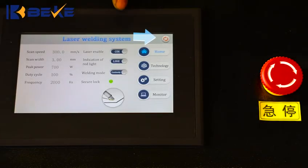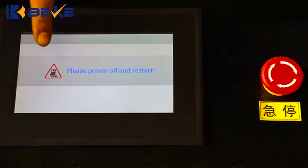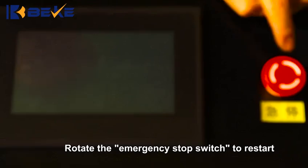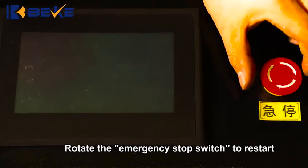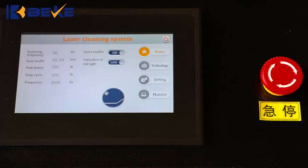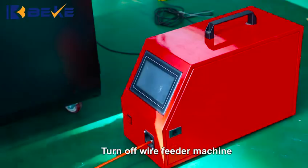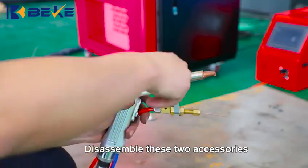How to remove rust with handheld laser welding. Rotate the emergency stop switch to restart. Turn off the wire feeder machine. Disassemble these two accessories.